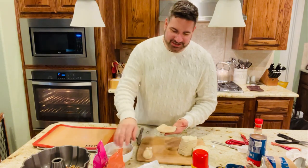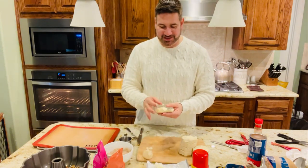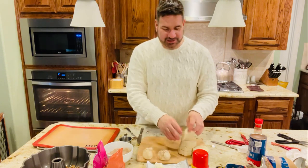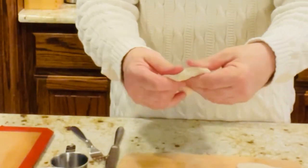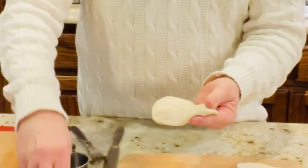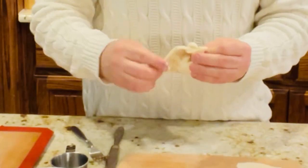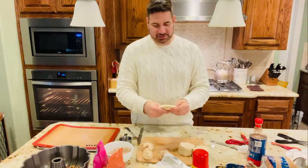Yvonne wanted some dessert this morning and asked for cheesecake, and I thought, why not make gorilla bread? He loves cinnamon. You just fold it up like that — kind of spread it out like pizza dough, sprinkle on the cinnamon sugar, get a clump of cream cheese, and wrap it up. Then open your second can and roll all the little balls in the cinnamon sugar mix. It's going to be so yummy. You can make this any time of the year — a lot of people like making it around Christmas.